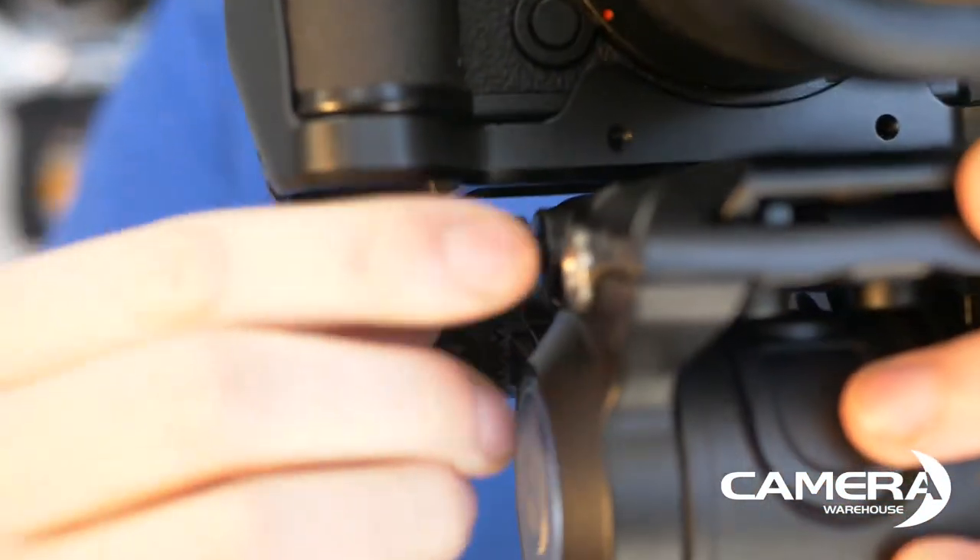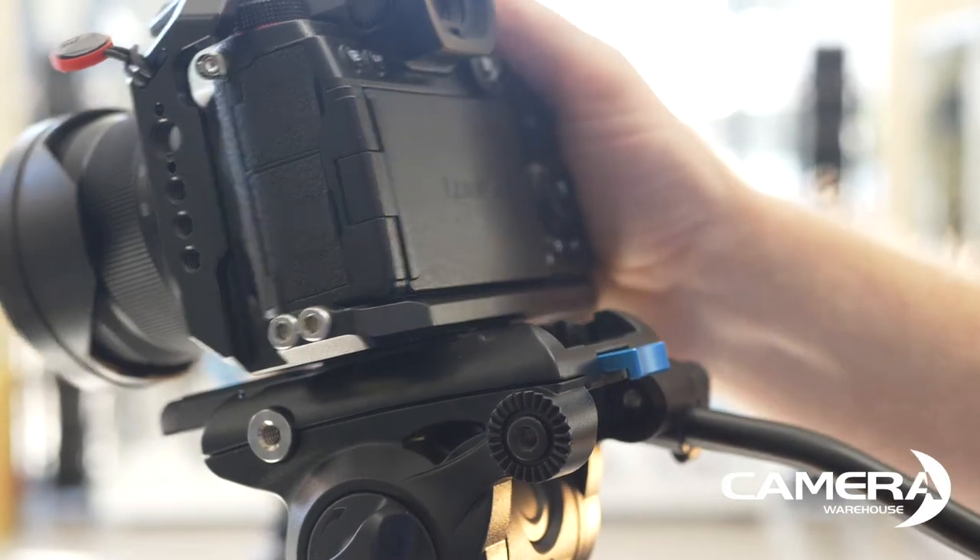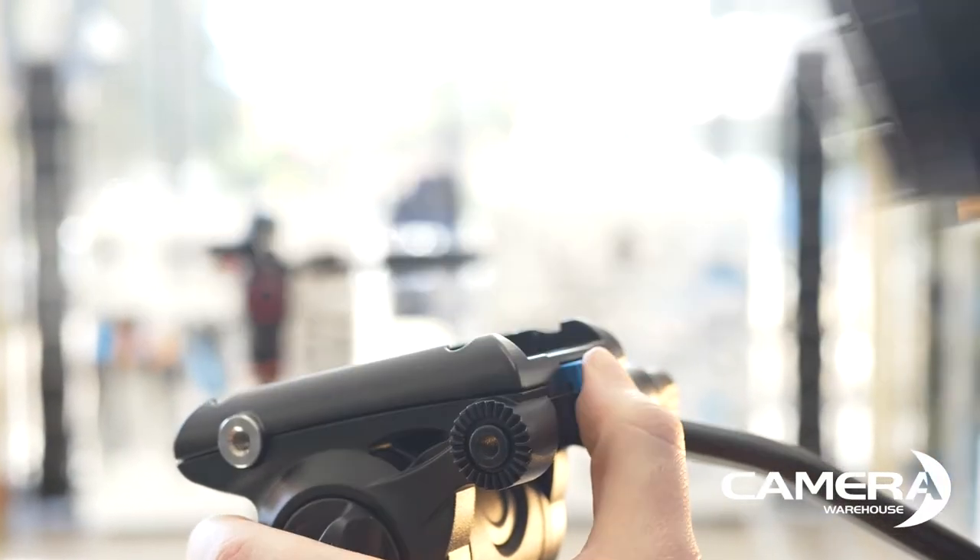When mounting the camera, you tighten this thread. If you don't, well, the camera still isn't going anywhere, thanks to this safety lock.